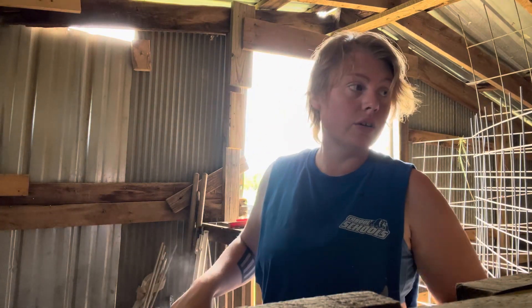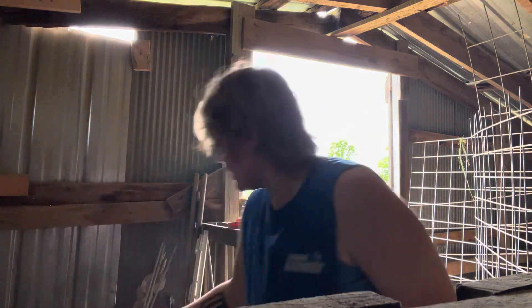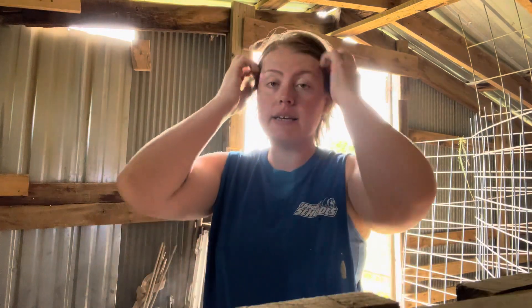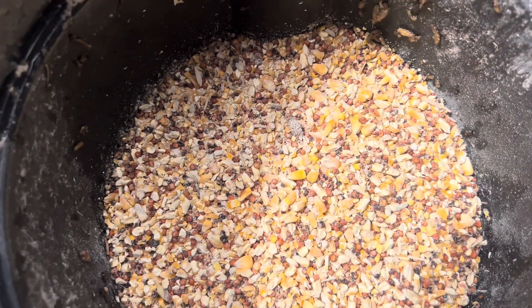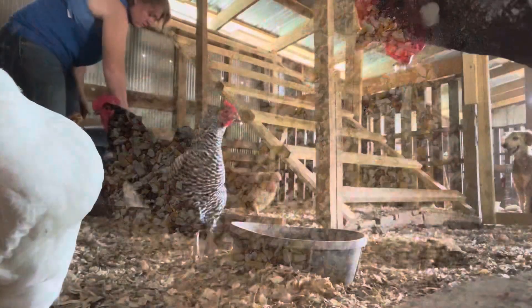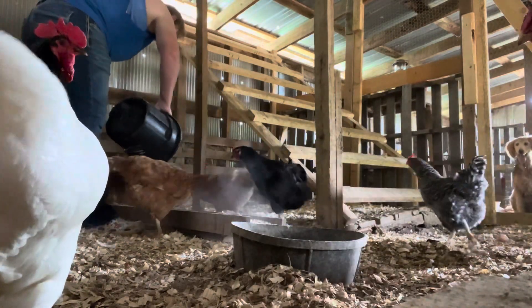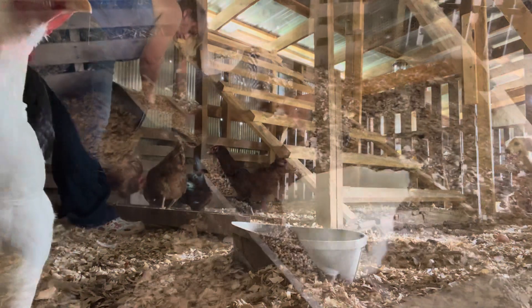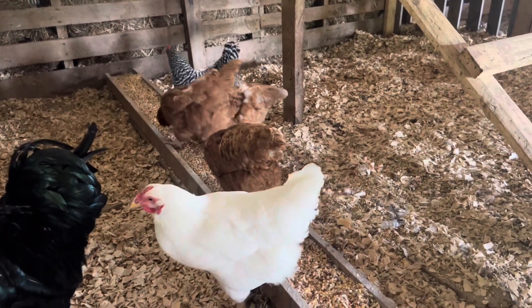We're almost out of it so I'm going to finish it up before I give them back their regular feed. We were just out of chicken feed and bought this from our local feed store and they just hate it. They can finish this up, then they can get their good stuff back. As you can see they're just not crazy about it — there's four birds eating this right now.